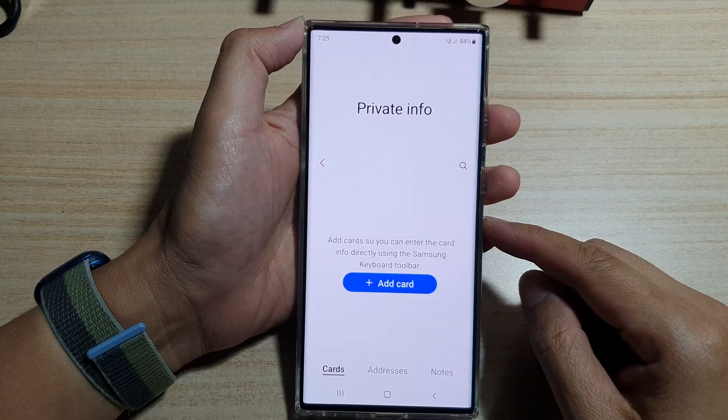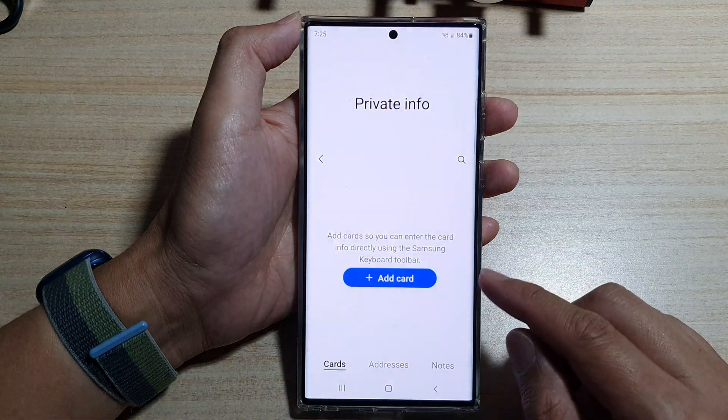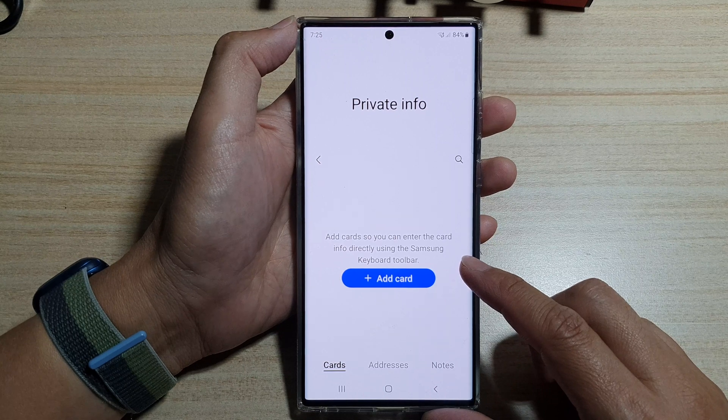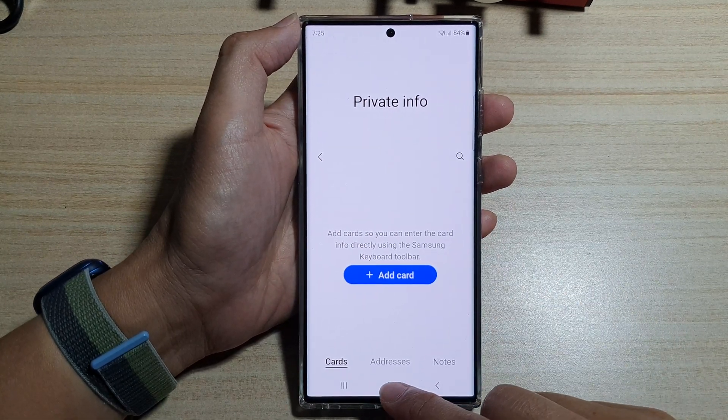Hey guys, in this video we're going to take a look at how you can add a debit or credit card to Samsung Pass autofill on the Samsung Galaxy S22 series. First, tap on the home button to go back to the home screen.